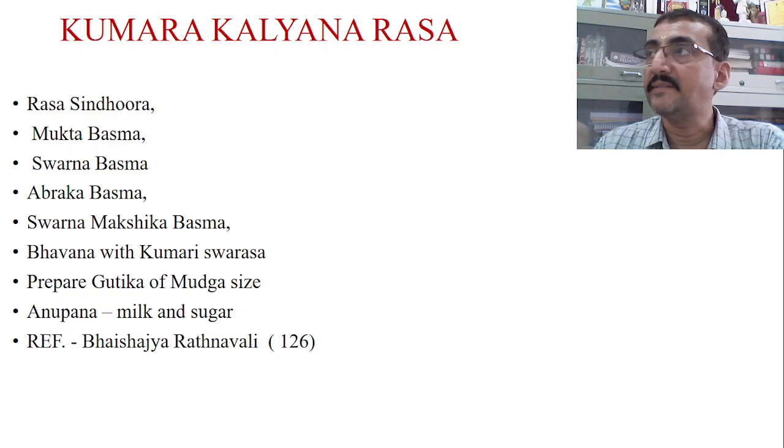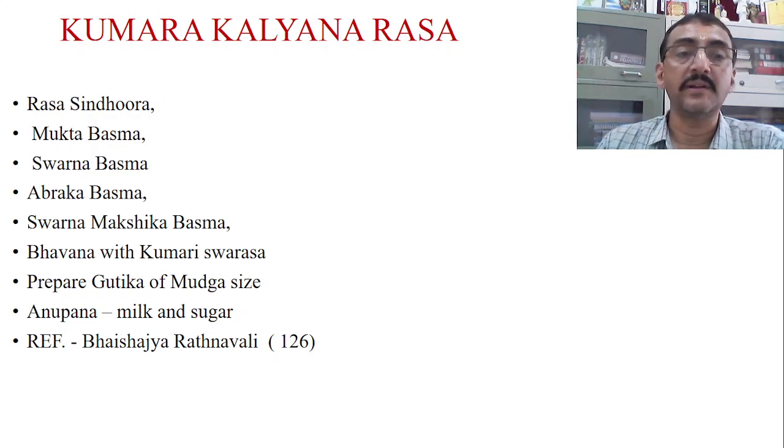All these drugs are taken and then given Bhavana — triturated with Kumari Swarasa. Kumari Swarasa is also called Gritakumari, a very famous drug in Ayurveda. Gritakumari has hepatoprotective action and facilitates mild secretion; it is Pitta Rechaka. The Bhavana is given with Gritakumari Rasaya — Gritakumari is nothing but aloe vera. After giving Bhavana, the Vati (tablets) are prepared.